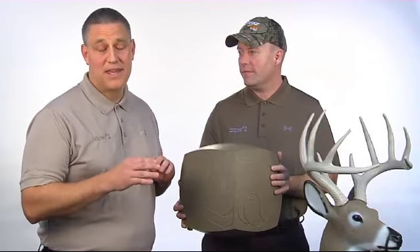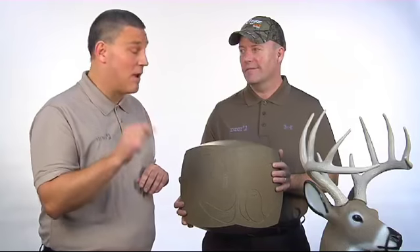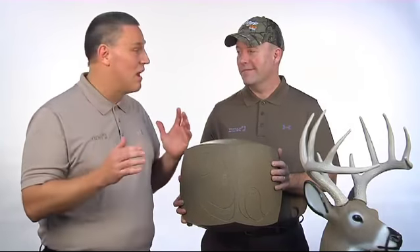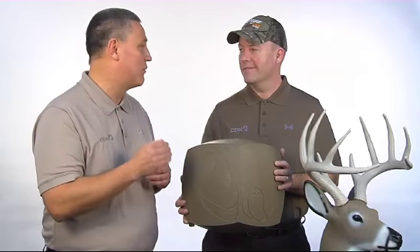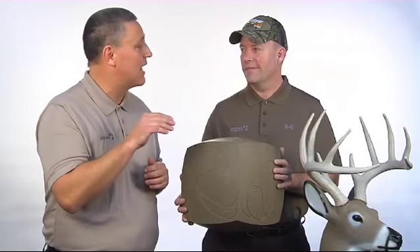As an archer, I try to get my kids involved, and I can guarantee you two things. One is, if we're going to go out there, they want to be with me. The other thing is, they want to shoot the Glendale Buck. They love to shoot the target because it looks real, it looks like a real buck, and it gives them that real feeling. I think it helps them out in the field because they'll know exactly where to hit.